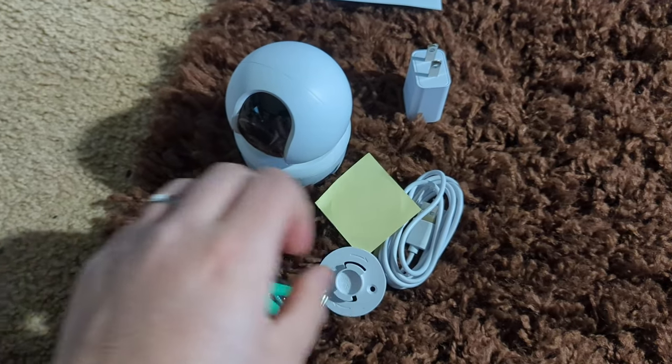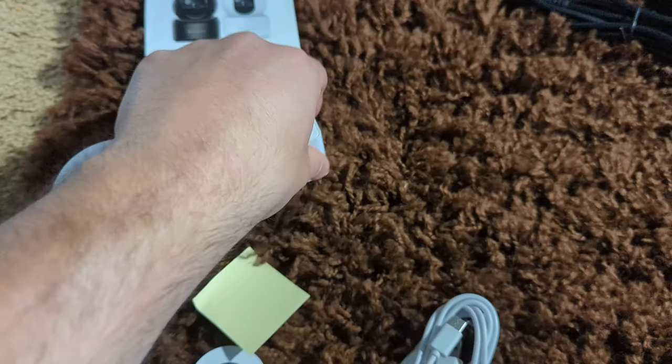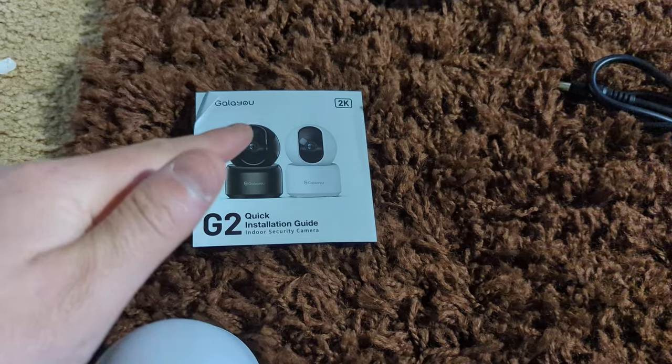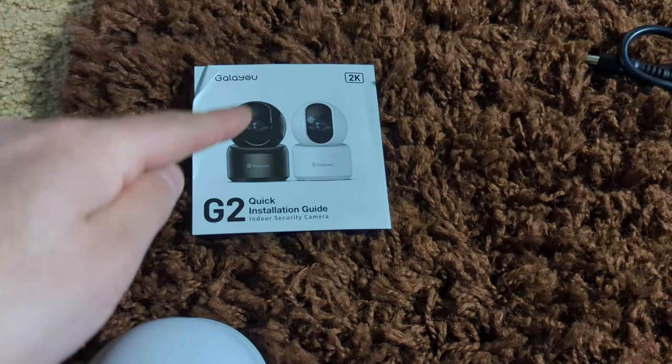So they give you a mounting bracket, your power cable, power port, and your manual. Make sure you refer to your manual for more information like the app.